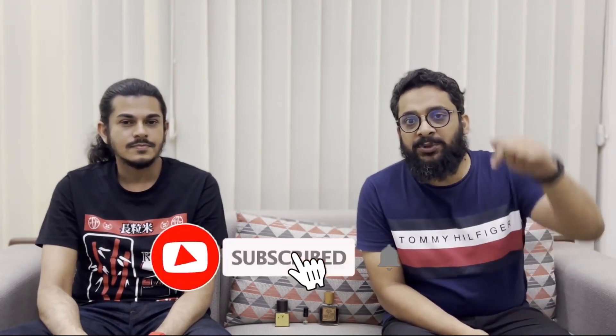Assalamu alaikum everyone, welcome to Outfit Request. Today I'm joined by my brother Mahadin Khan. We will be reviewing three perfumes based on sandalwood, and trust me this will be a very interesting video. Stay tuned and don't forget to subscribe to my channel.